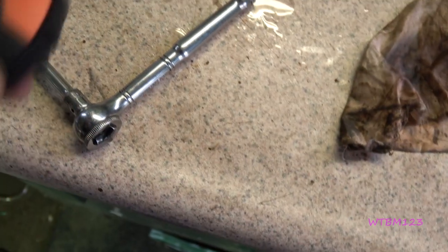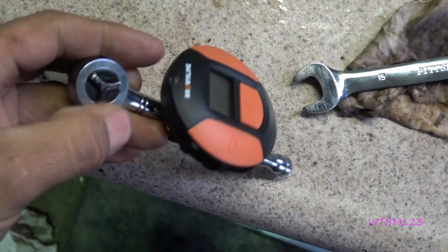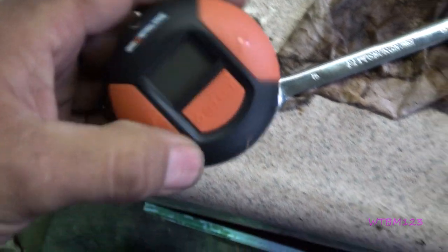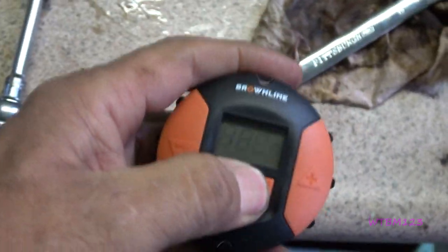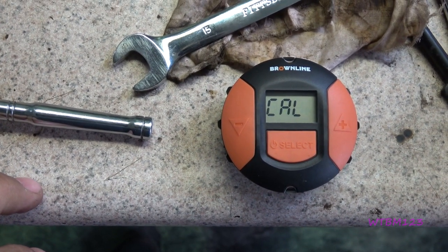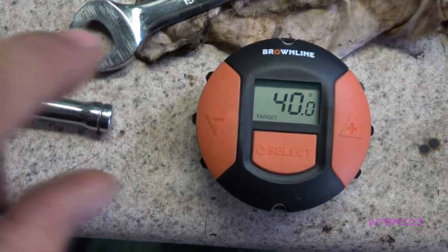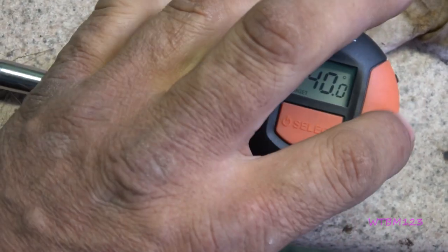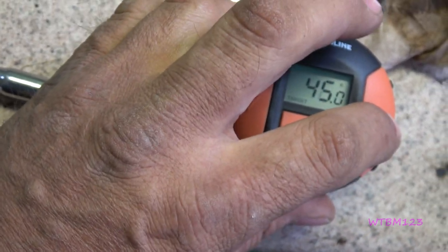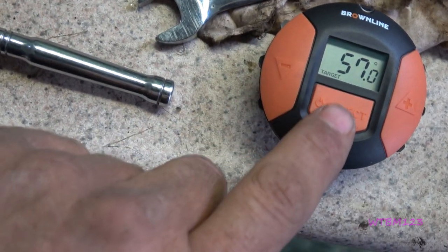Now this thing here just has a magnet on the back and you can actually stick it on a wrench — stick it on any kind of ratchet — and you can move it around. If you turn this on, it calibrates itself. Now it's at 40 degrees. If you want to go higher, you just hit the up button until you get to whatever you want, and the down button if you go too far, then you hit select.